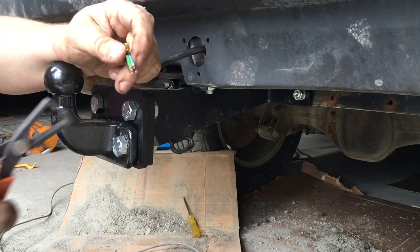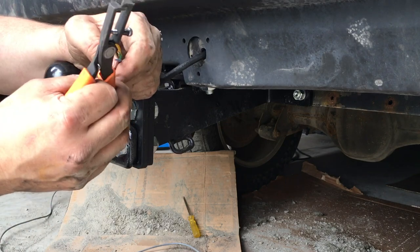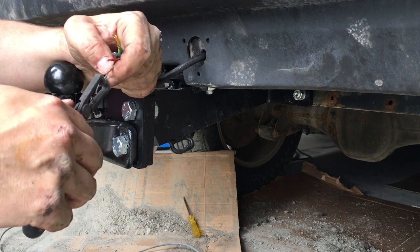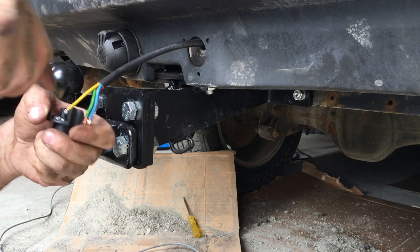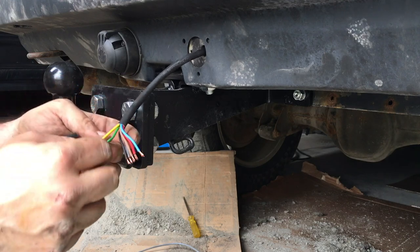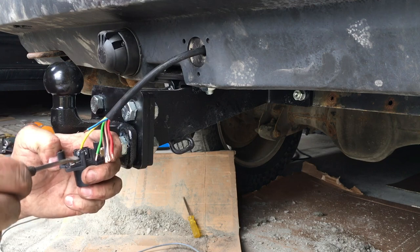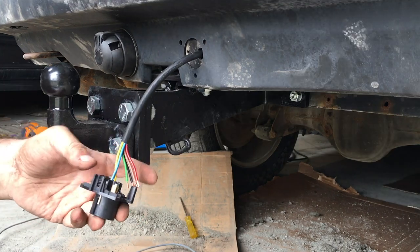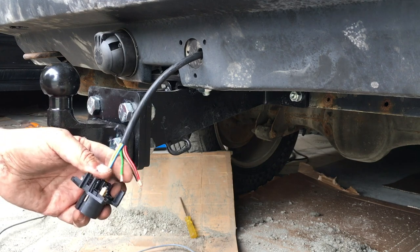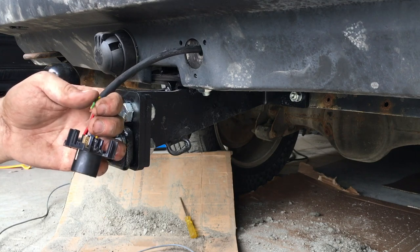I'll put the wiring diagrams for the European spec in the description. Australia and America have their own standards so you should look up how you should hook up your connections. The main difference between the 7 and 13 pin is that the 13 pin also carries a constant power and the ignition signal, which is useful if you have a camper and want to charge your caravan while driving. Since the Range Rover has provisions for two connectors, I figured I could have both. It looks like the first seven wires are identically wired between the 7 and 13 pin.